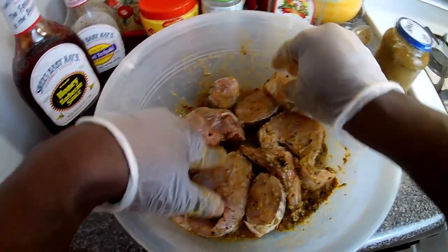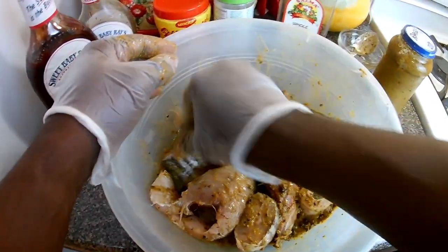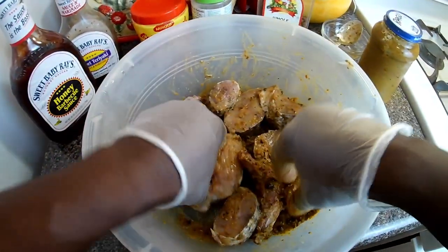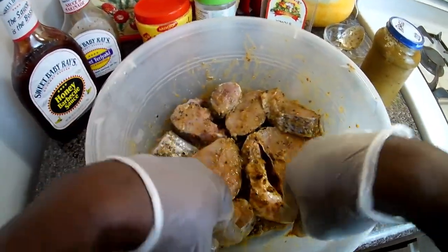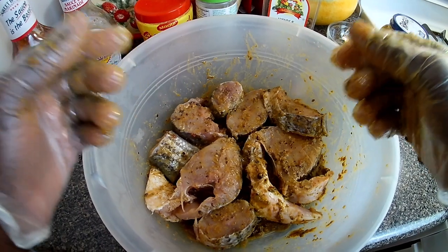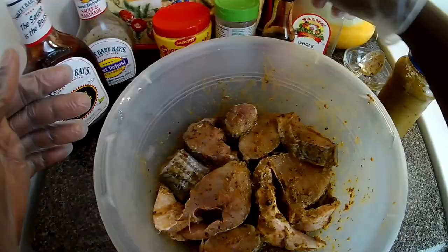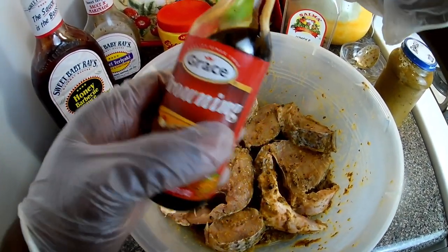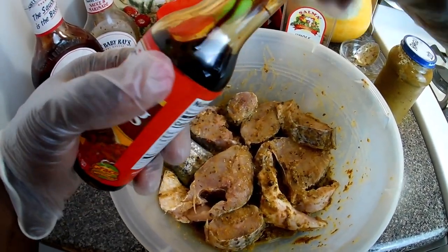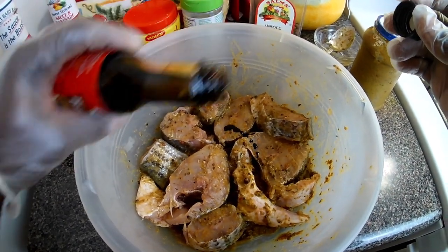Now I'll be replacing my gloves because I already touched the fish. I hope you guys enjoy that fishing video I did earlier — this is one of the fish from that trip. I have my Grace browning and I'm going to add just maybe half a teaspoon, not much.